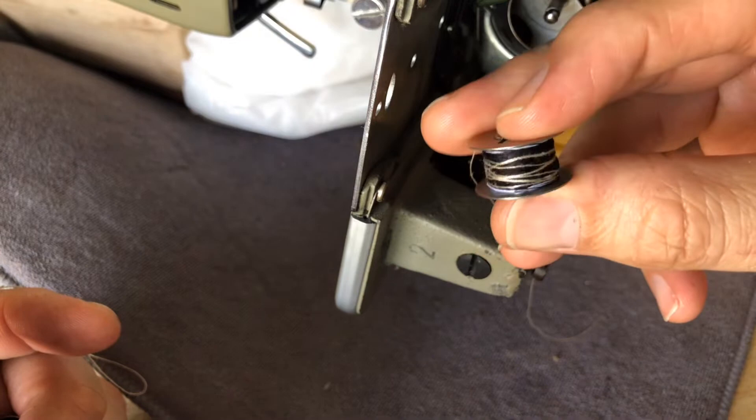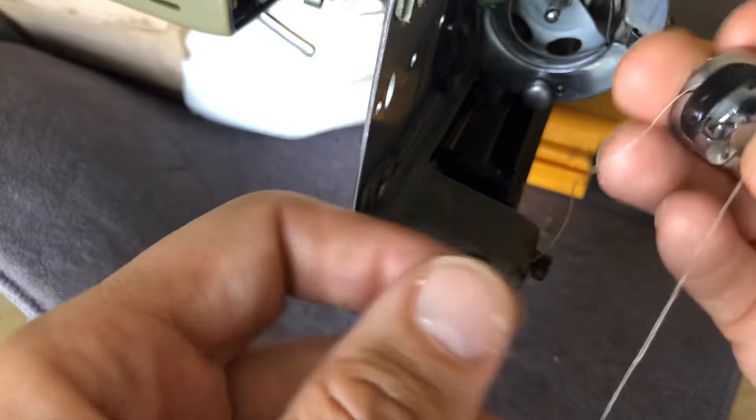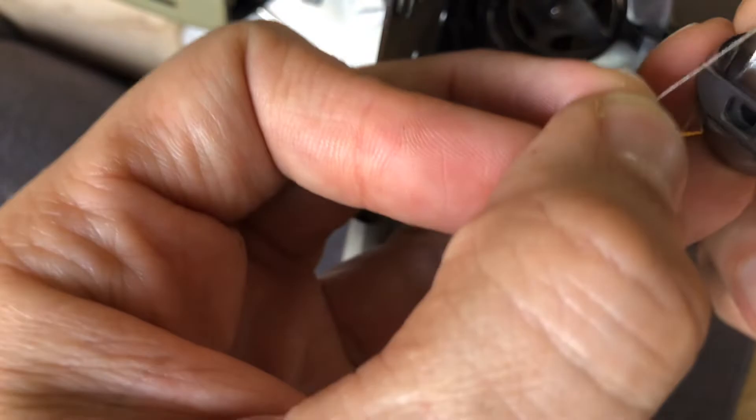Now that we are free of the bobbin and the thread, here's what we've got — the bobbin case. I'm not going to pull the thread out backwards because the bobbin case does not like that, and neither does your tension assembly for your upper thread. You always want to pull any thread you're going to remove out the same direction that you installed it originally.